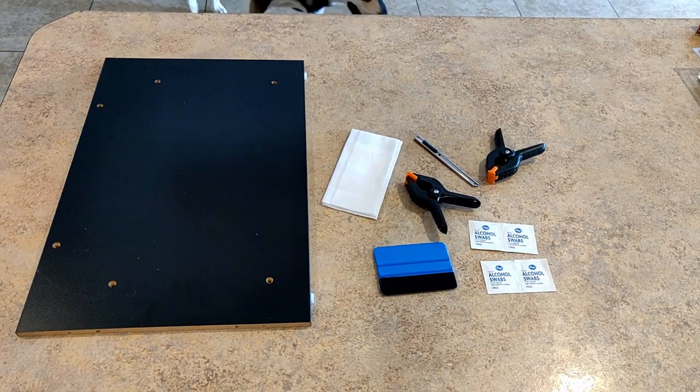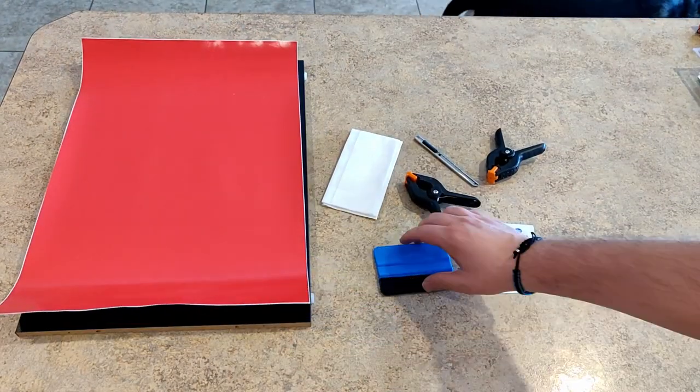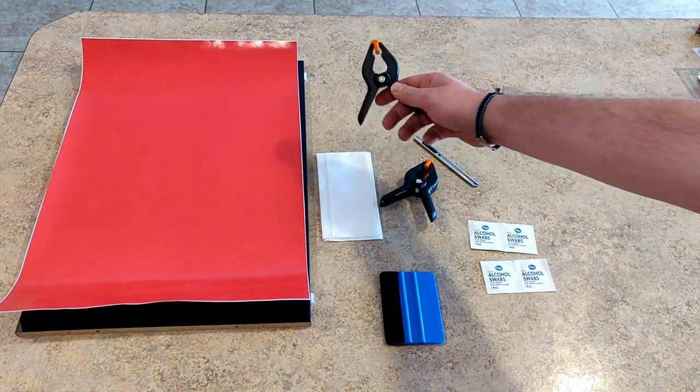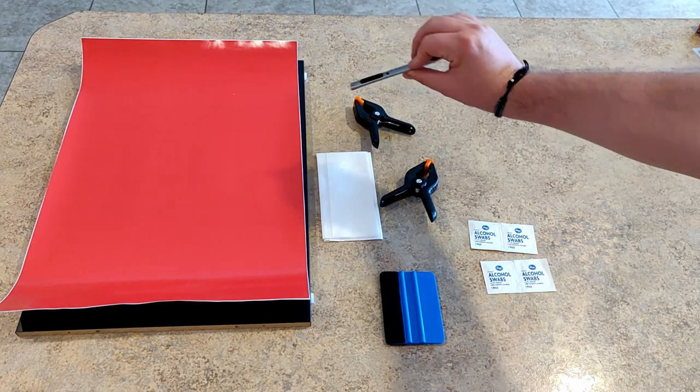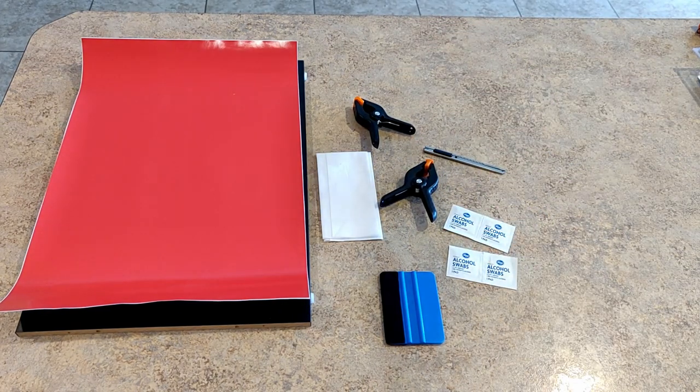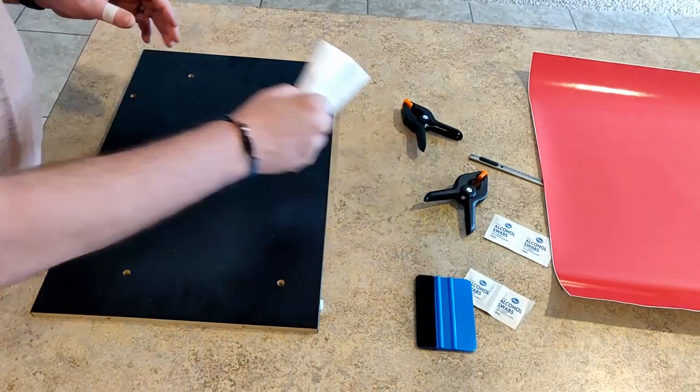Okay guys, we're back. What you're going to need is your riser, your riser graphics, your felt-tip squeegee, some clamps, tack rag, some alcohol wipes, and don't forget your super sharp cutting knife. Make sure that your cutting knife is super sharp.